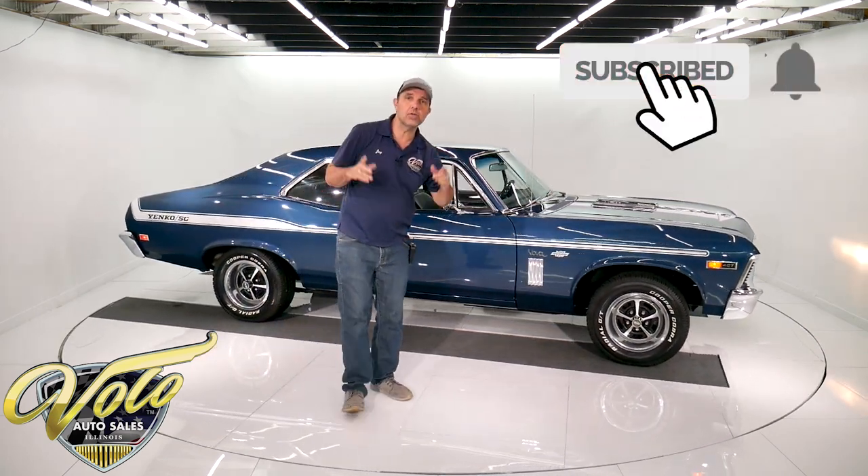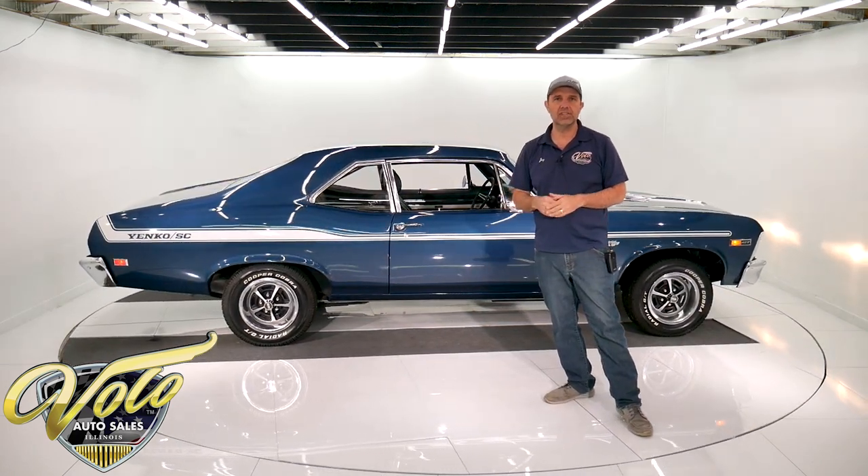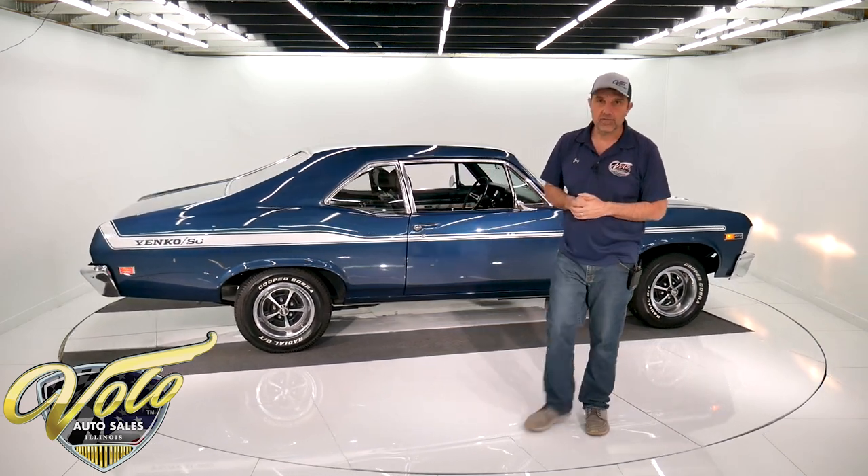So there you have it. Subscribe to our YouTube channel — really excited about the cars we've been getting in, especially as of lately. And please, if you have any questions, let us know. Thanks for watching.